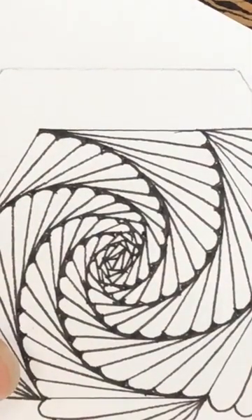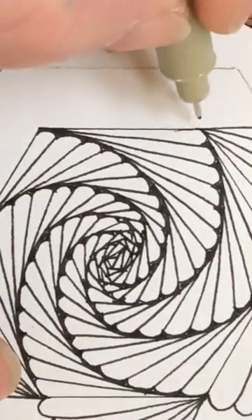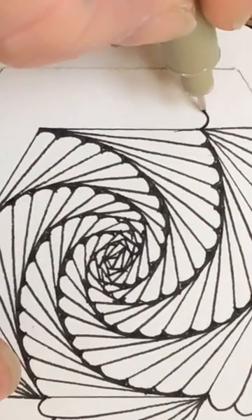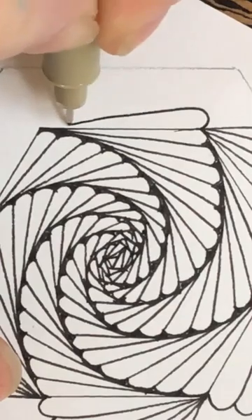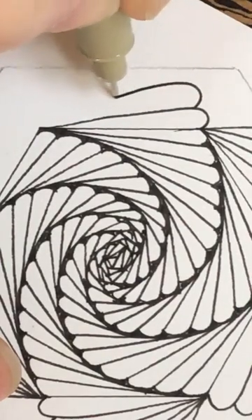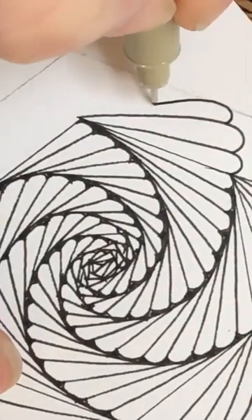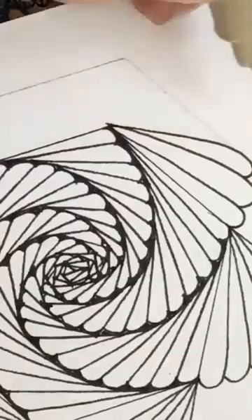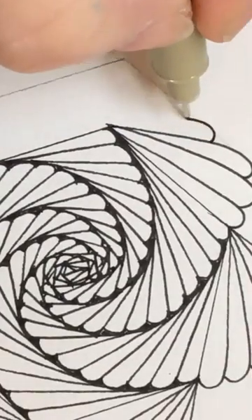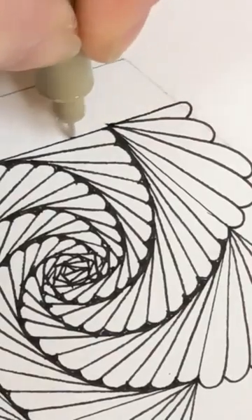Hi Lorraine - missed the beginning? Maybe watch what I'm doing and then replay it from the beginning afterwards. So you get the hang of it - I'm doing the same sort of line each time, but if you're not sure where we started it can be a little bit tricky. Okay, straight on that edge.